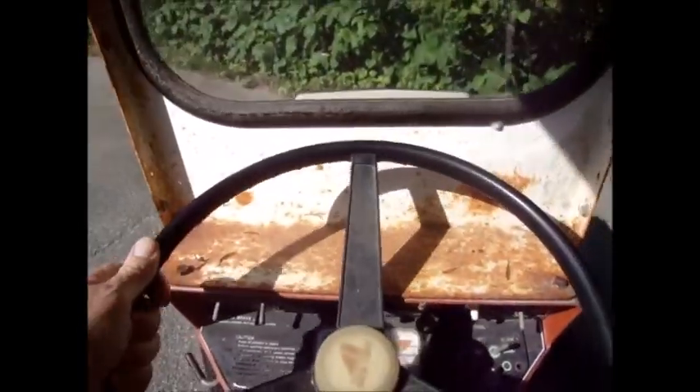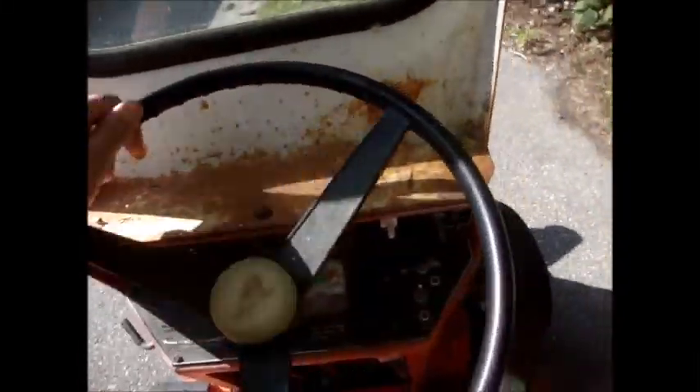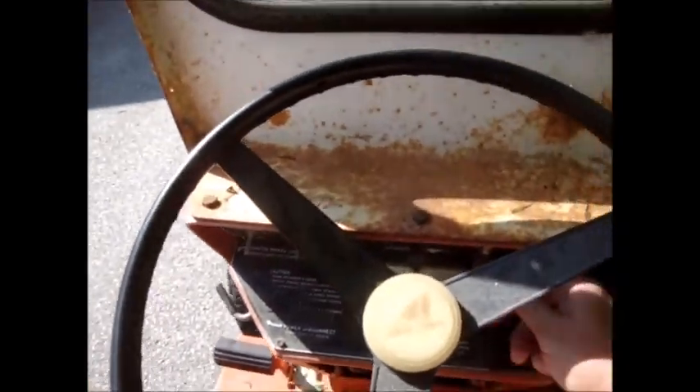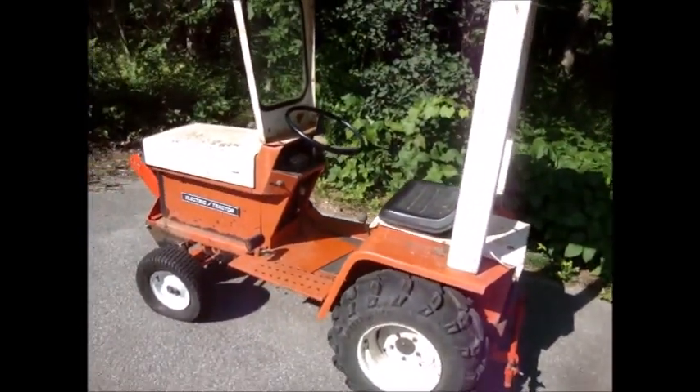Get it back in the sun, get a charge back on it. There we go — shut it off. A genuine electric tractor with solar charging — how about that! There's something you don't see every day. Thanks for watching.